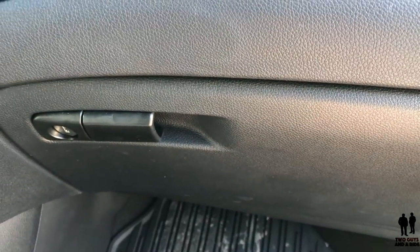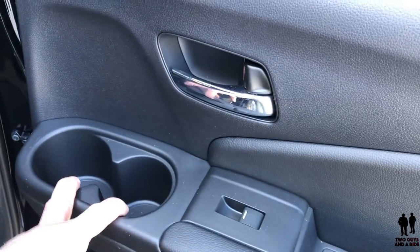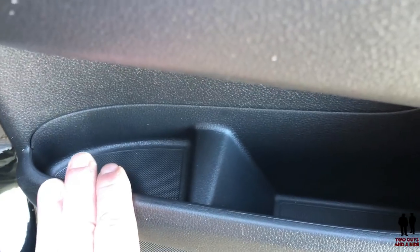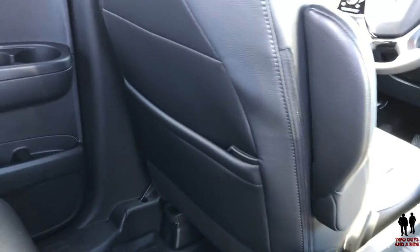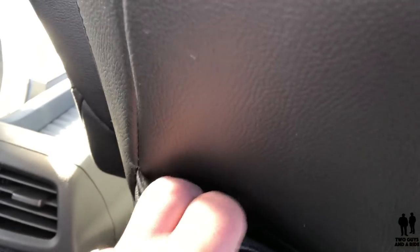I really like the trim with the piano black color and the nice stitching on the dashboard. You've got two tweeters up front for your speakers — one on each side. And then you have a glove compartment. Moving to the rear of the vehicle, you have two cup holders along with your power window and a little bit of storage in the rear door — quite a bit of storage overall. You do have storage pockets in the back of both front seats, each with a smaller pocket inside.